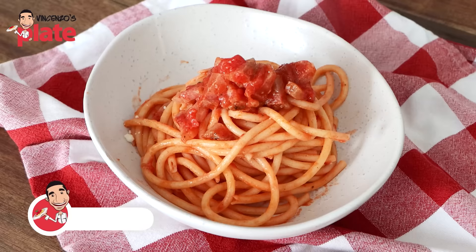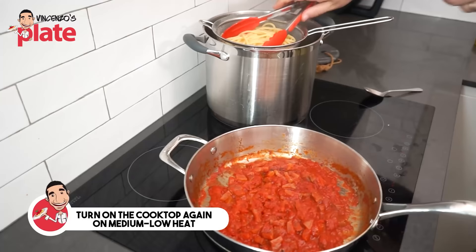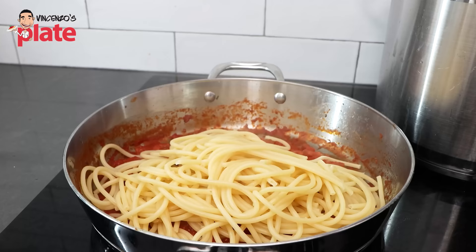Amatriciana is basically a carbonara with tomato sauce, no eggs — it's just beautiful, perfect with bucatini. Yes, you can make carbonara with bucatini. You do need to use lots of sauce because bucatini absorbs very well. So maybe that's why he's using four egg yolks and one egg.